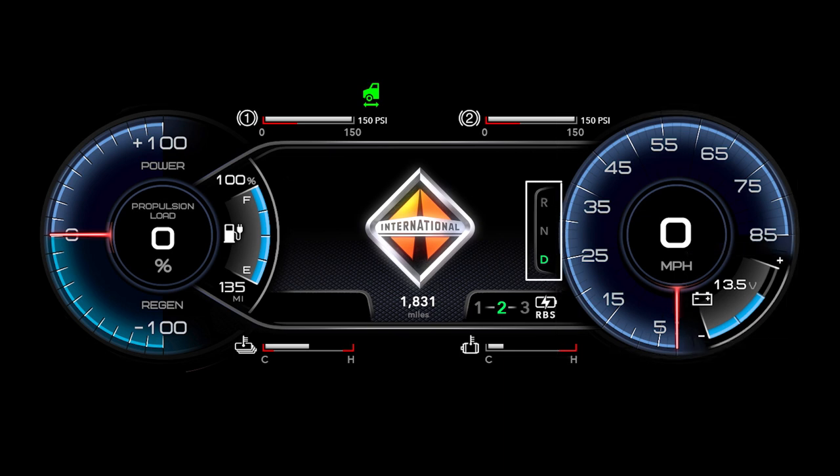We have our drive motor gear indicator — reverse, neutral, drive. We also have a regenerative braking gauge with three levels, our drive motor temperature, as well as our battery temperature.